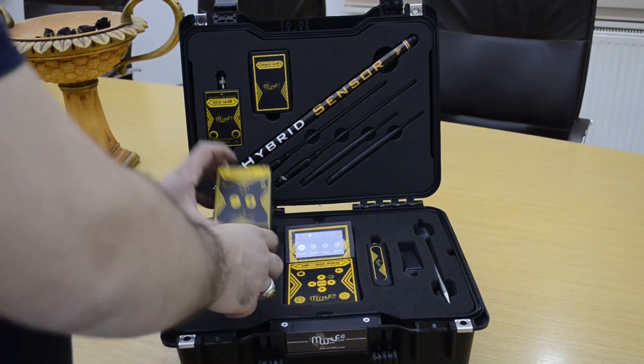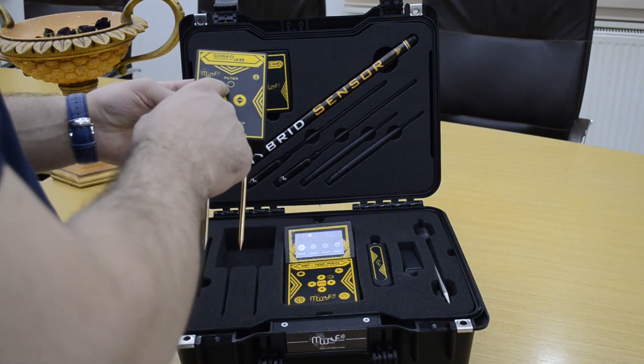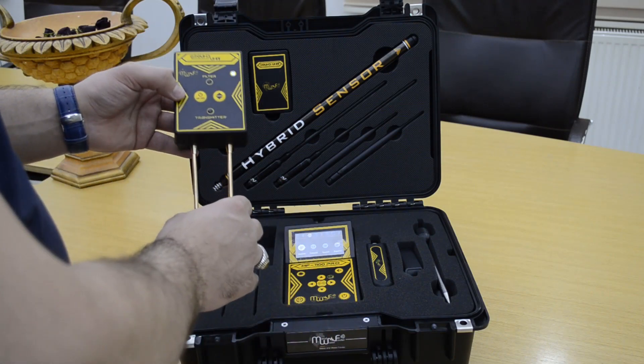Here is the ground reinforcement unit, working by transmitter or filter system. This unit connects with the device by Bluetooth technology.